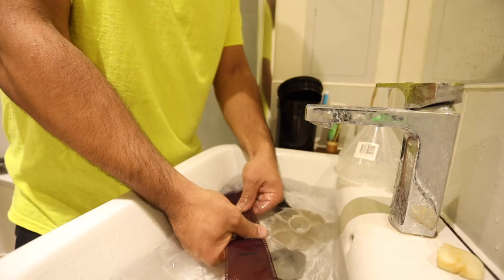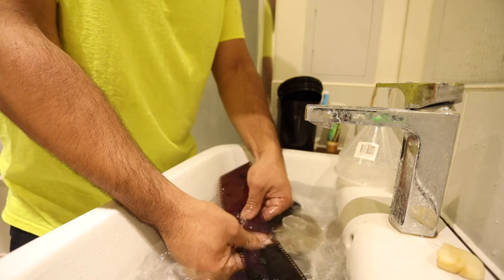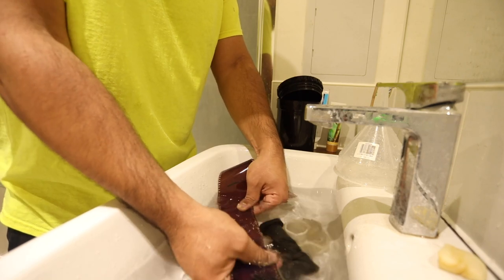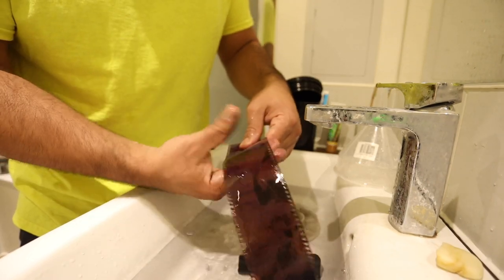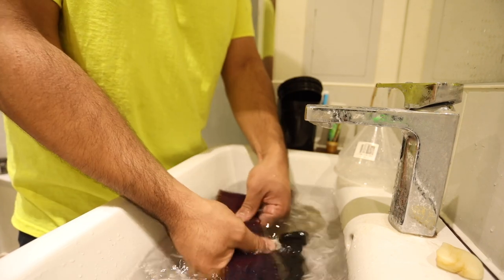None of these baths get rid of the Remjet entirely. In my experience you always have to go in at the end of your entire process, and under water physically rub the negatives and remove as much Remjet as possible. I had to do that with other kits and definitely have to do it with this kit as well, so it's not really a specific downside to the Cinestill kit — it's all of them. Remjet is just kind of a pain, and since we're all doing it at home we don't have the machine that cinema processing labs use.